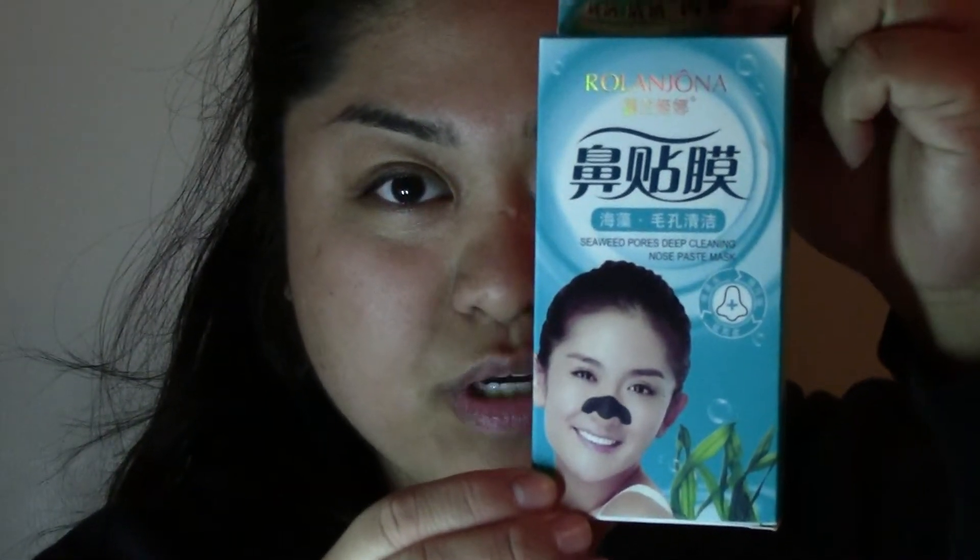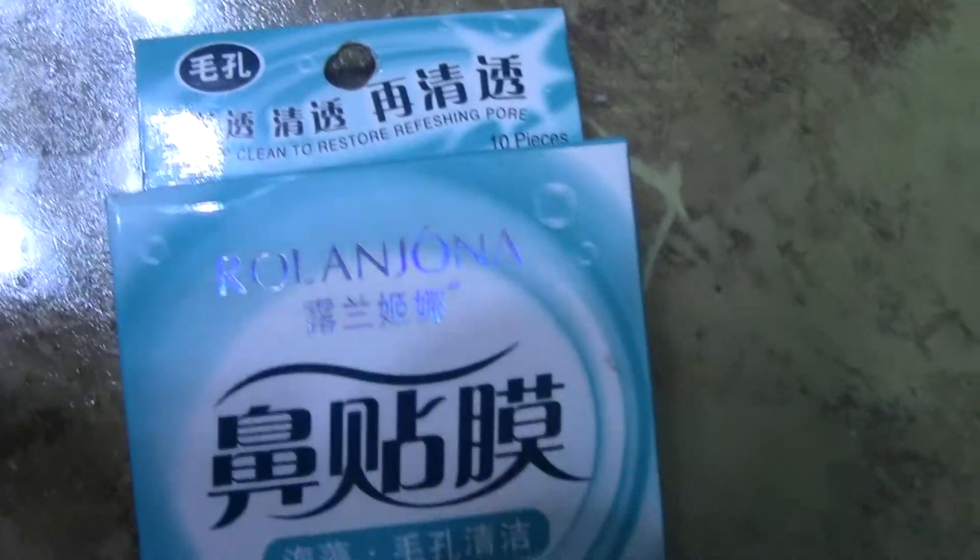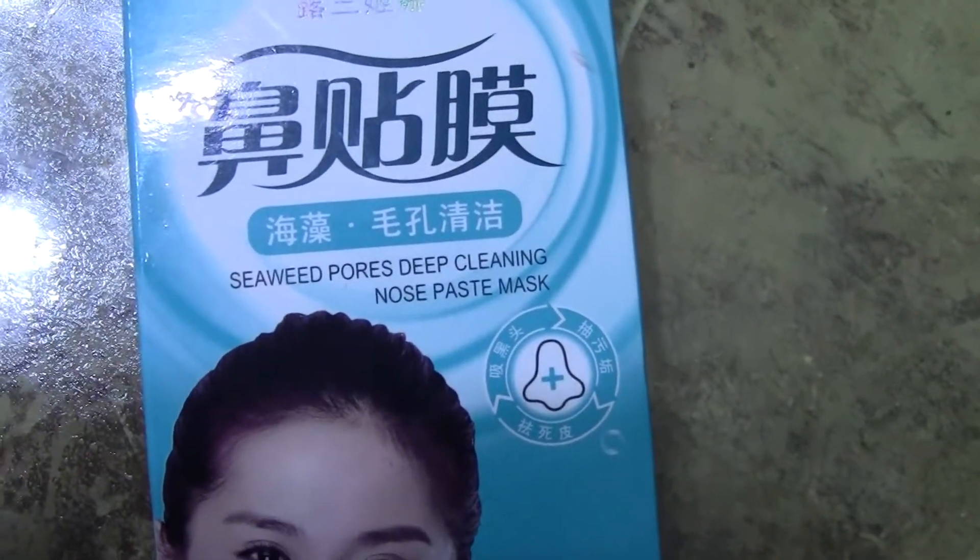Hey guys, today I'm going to try out these blackhead strips. I got them at an Asian store called the Best Store and they are called the Seaweed Pores Deep Cleansing Nose Paste Wax, and they are by Roland Jonah. The package looks like this and it's black.